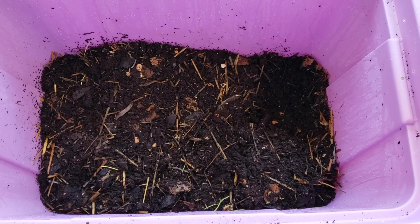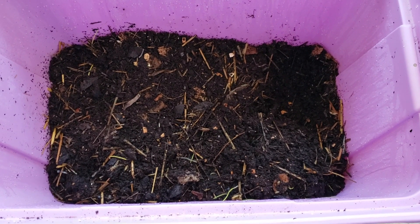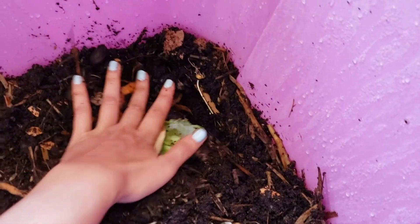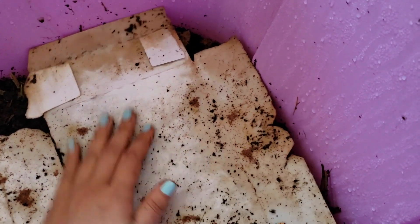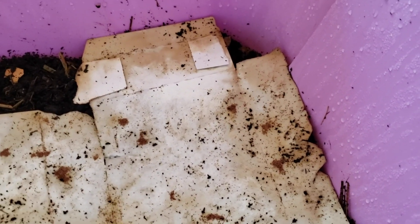It's important to have your worm bin and bedding ready and waiting before your worms arrive so that they can get comfortable straight away. Dig a little hole in the bedding, add some food scraps, then add the worms and cover it up with more bedding. I also cover it up with cardboard — or you can use newspaper — to keep everything moist and to help prevent the worms from trying to crawl out.